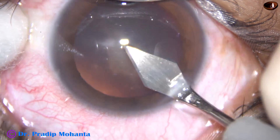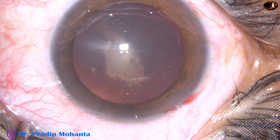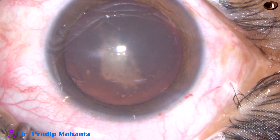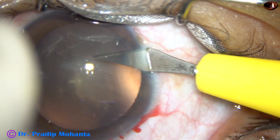I have taken up this posterior subcapsular cataract for surgery. The rest of the lens matter is almost clear. So this is a very soft cataract with posterior subcapsular opacity. Let us observe the surgery.